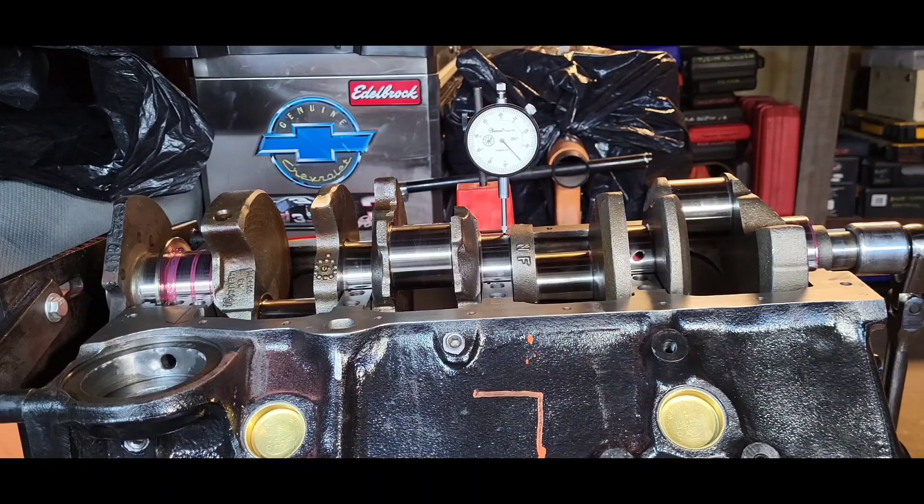The gauge reads out of straight pretty darn good — half of a ten-thousandths of an inch, which is very good. I knew it would be good.